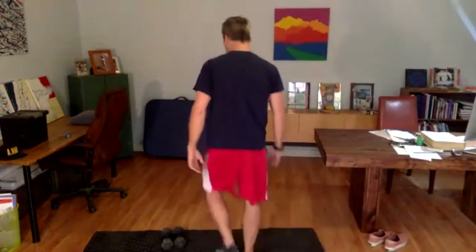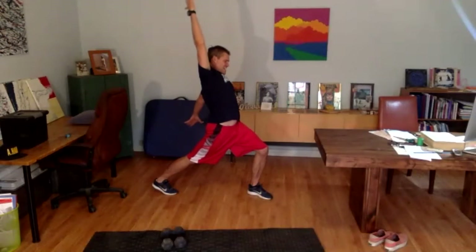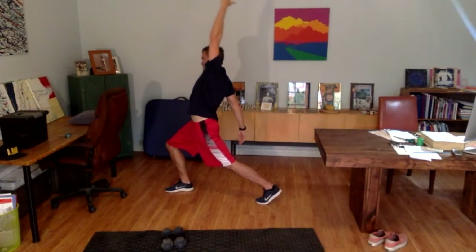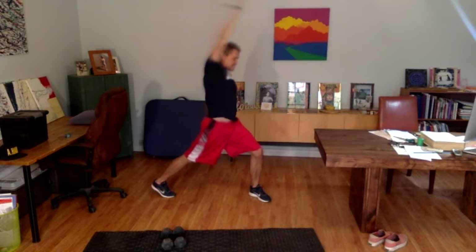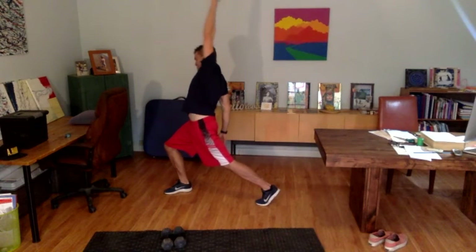I'm seeing someone jumping in on Instagram — hello there, Nancy C. Heffernan, hello. Keep going. Turn the body, arm up overhead, open up that hip flexor and the lat on that side. Nice deep breaths, let's go the other way.